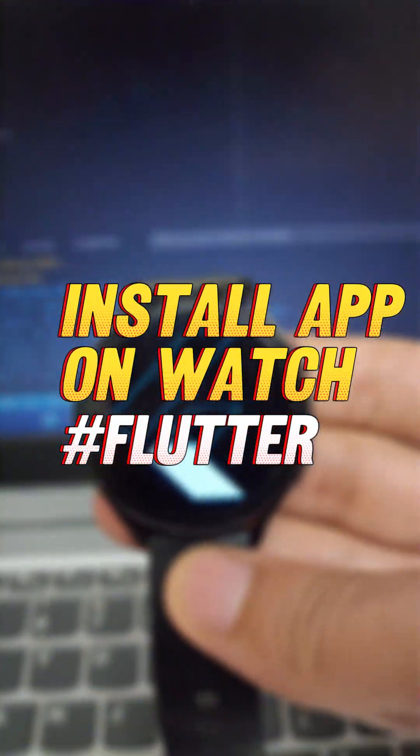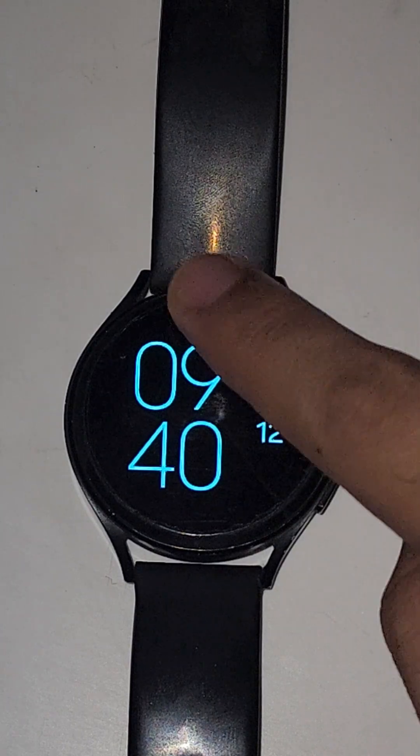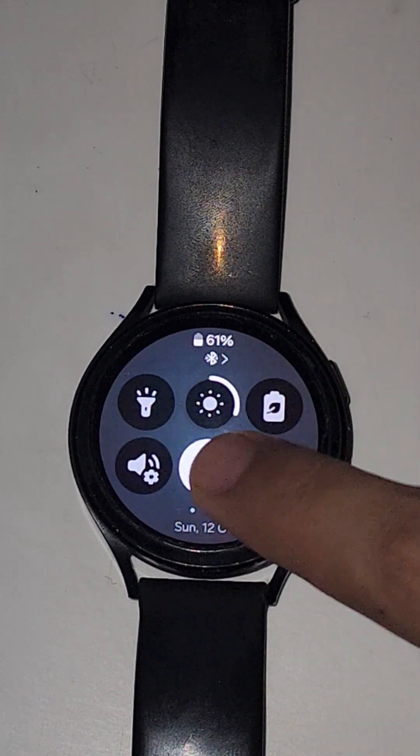Today let's see how to install an app on your watch to debug a Flutter app. First of all, connect your watch to a Wi-Fi network.